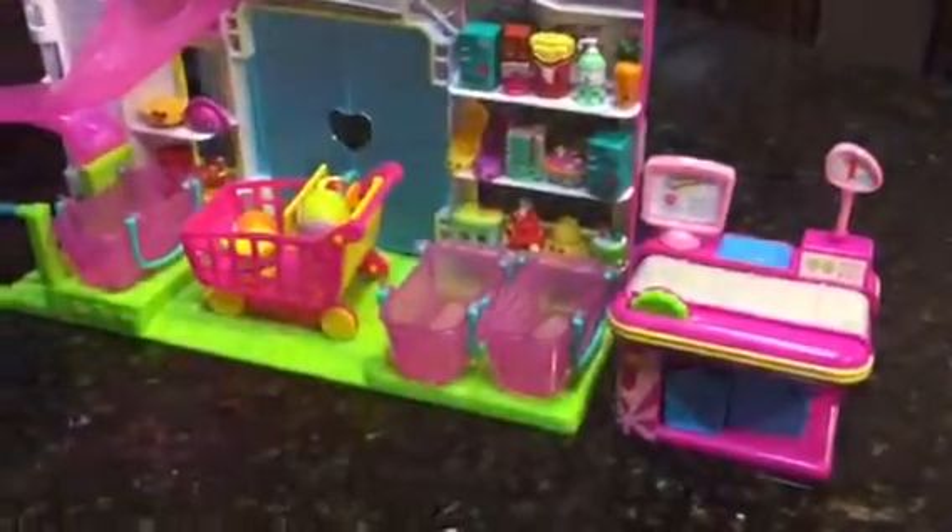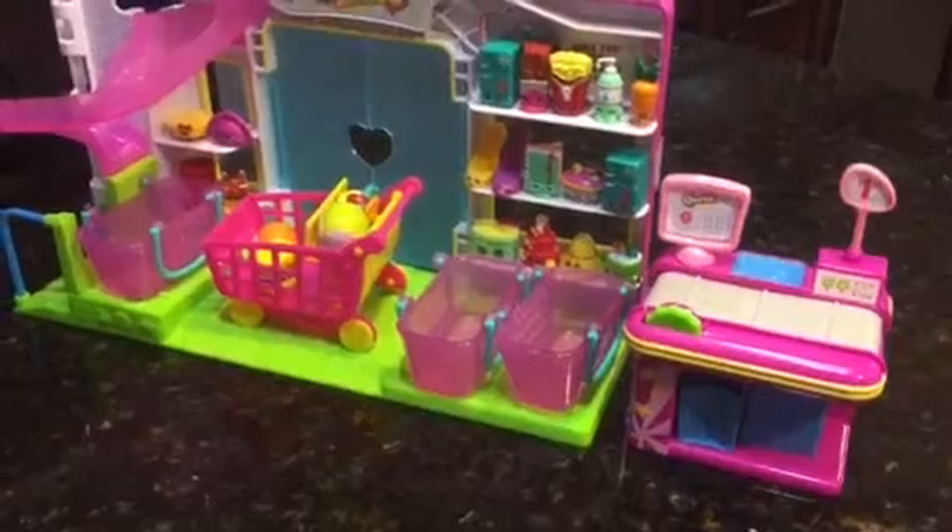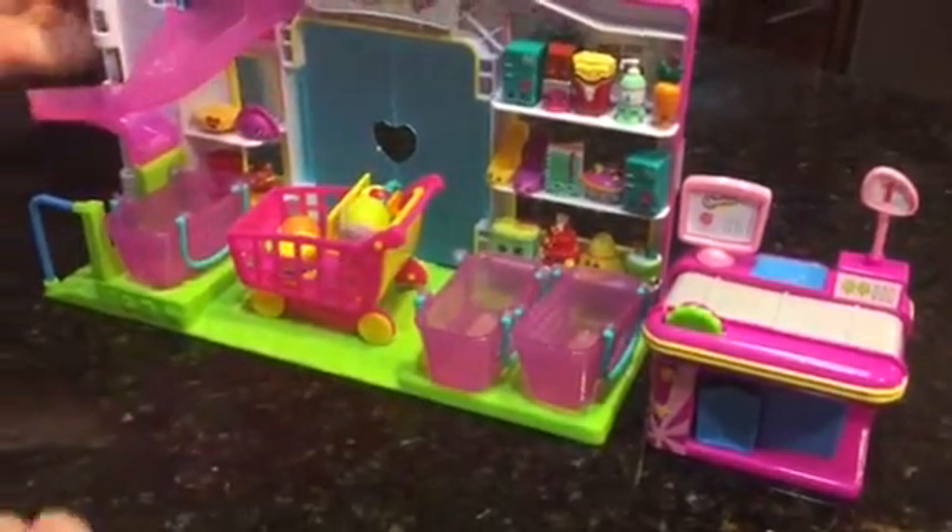Hey guys, I'm back. I've set this all up — as you can see, I have my two exclusives on like two shelves. Let me demonstrate how it works. You don't see this, but there's an elevator right here.